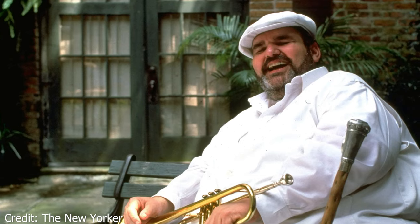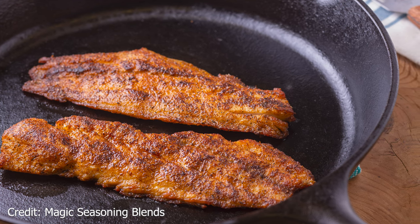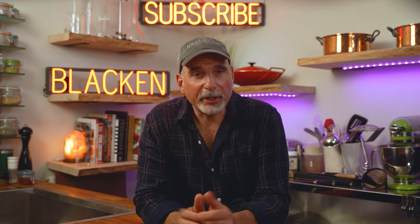Blackening was popularized in the 1980s by Chef Paul Prudhomme, who is known for his signature blackened redfish and Cajun-style cuisine. In my opinion, Chef Francis Mullman is the master of blackening — he's one of my greatest inspirations in the kitchen. Blackening food is a journey.